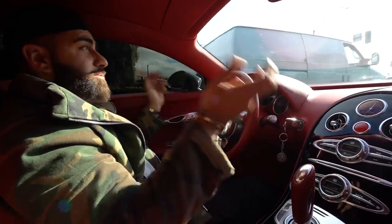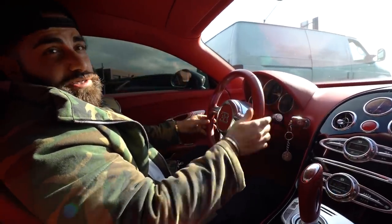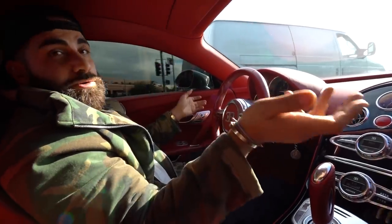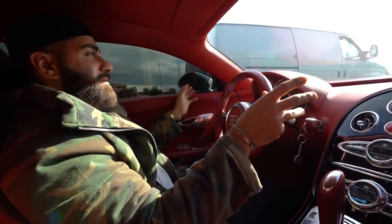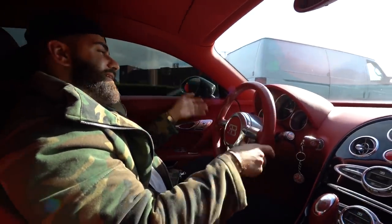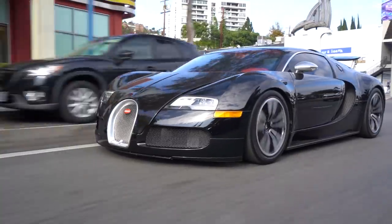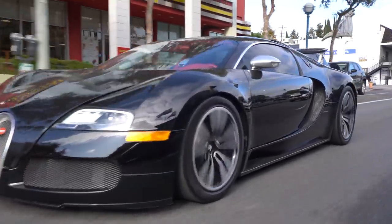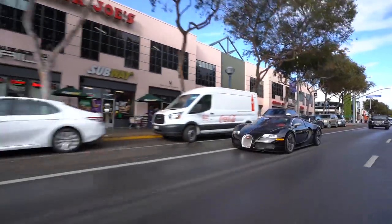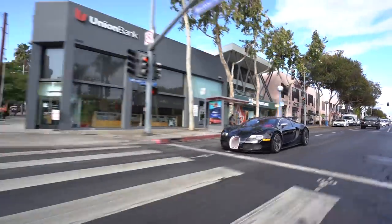Something like this at the Bugatti dealer will cost thousands of dollars, but the fees are minimal when you go with us. This car — you guys already know I've been asked what's my favorite car. One of my favorite cars ever is the Veyron. Honestly, it's pure, it's very raw. It looks kind of round, sounds like a jet airplane, which I love. It's super fast. Interior is a little bit basic, but I think basic is honestly better — you've got all your stuff that you need right there.